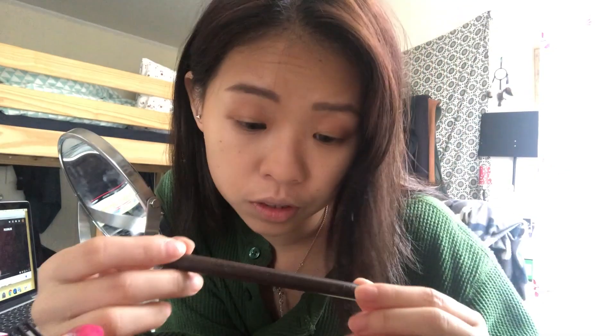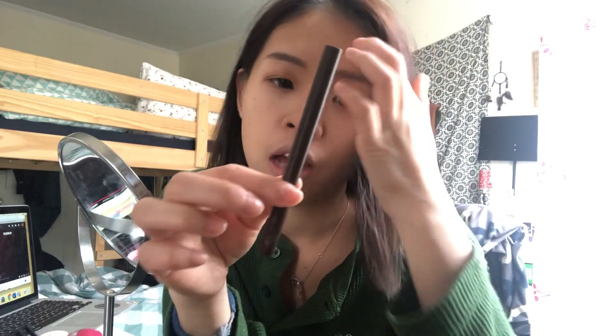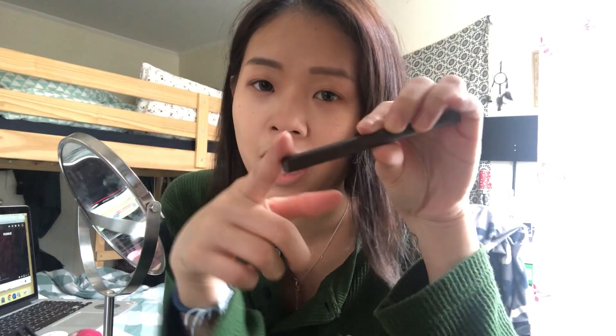Next step will be the eyeliner. I'm using the K1D brown eyeliner. She's actually using an eye gel liner in the tutorial, but I don't have that, so I'll be using the eyeliner instead.